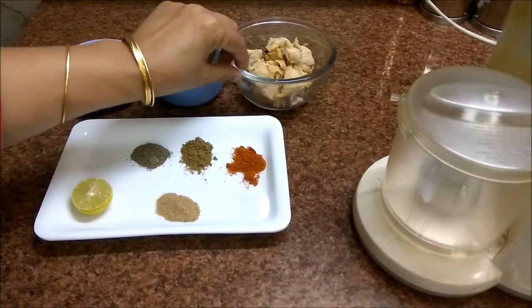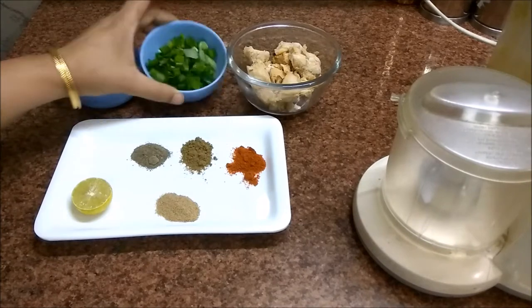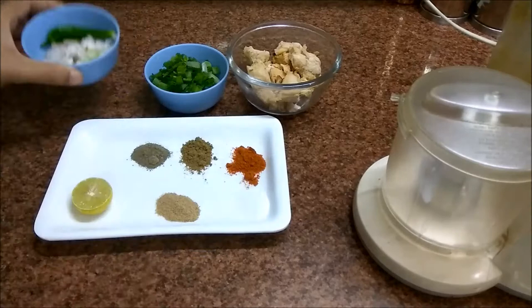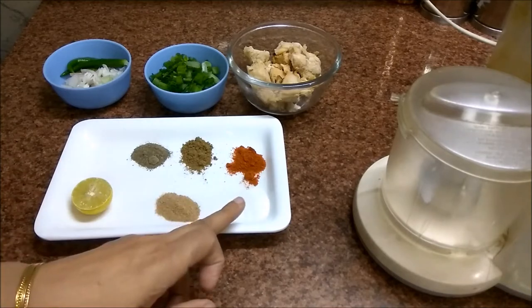I will boil 250g chicken. I boiled the chicken with onion and spring onion and 3 green chilies. Add half teaspoon chaat masala, half teaspoon garam masala, half teaspoon black pepper, and half teaspoon chaat masala.